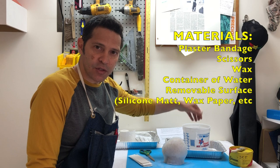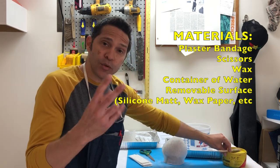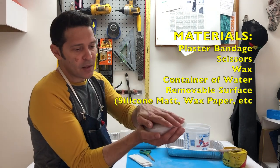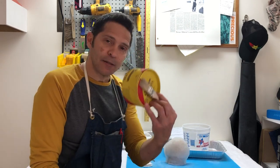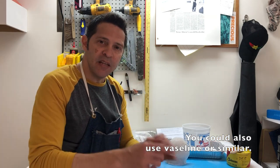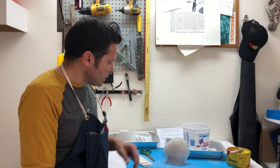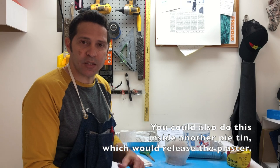I'm making a two-part mold — one half like this and the other half over here. I don't want those two halves to stick together, so I've got some paste wax and a brush to lubricate the seam between the two parts so they'll come apart easily when we're done. I've also got a shop towel for any excess water or plaster drips, and a silicone mat.